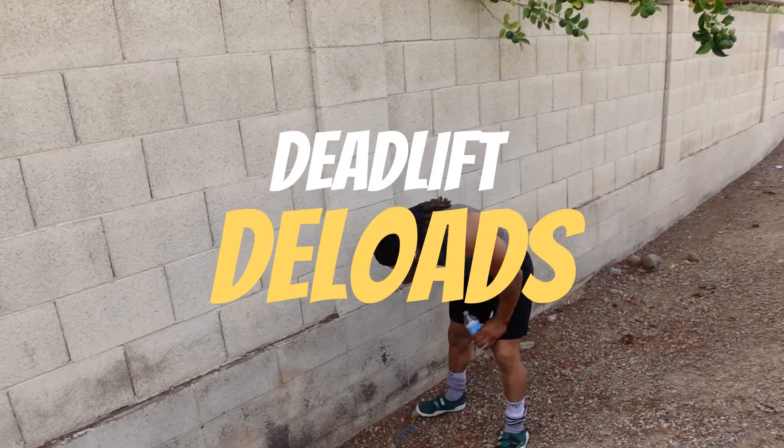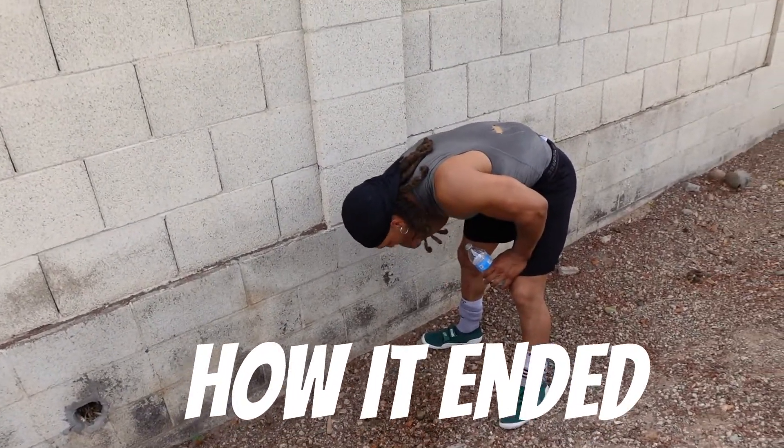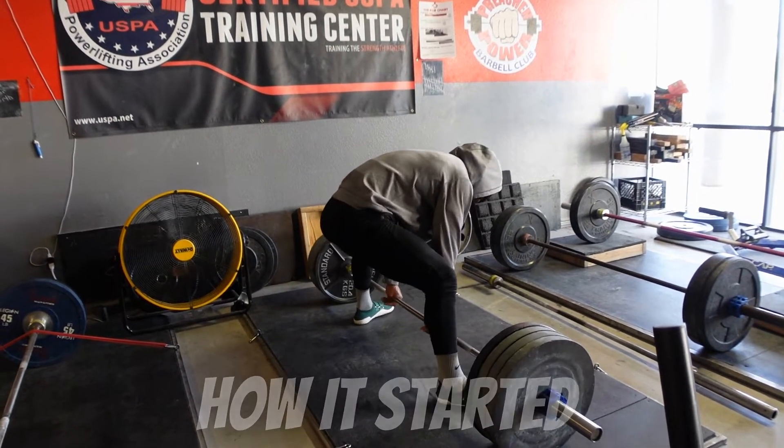Post-deload deadlifts. He's not feeling that good. What it do, y'all? We back at it. Preacher Power.